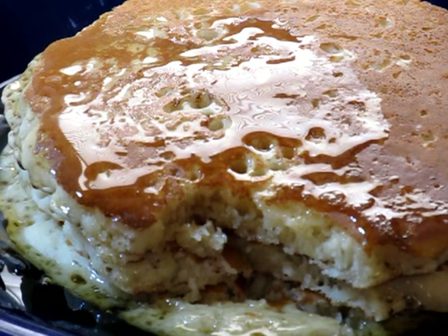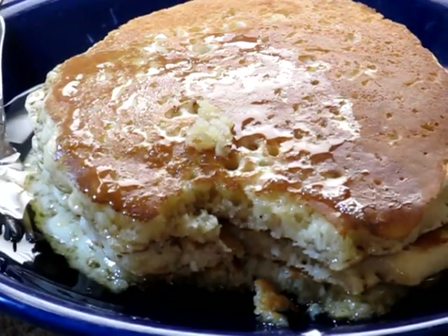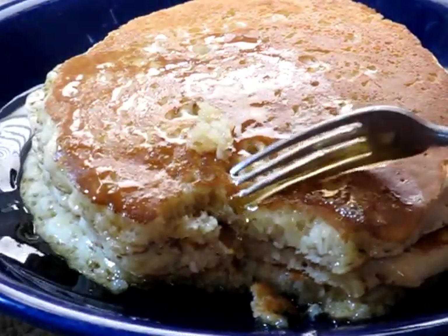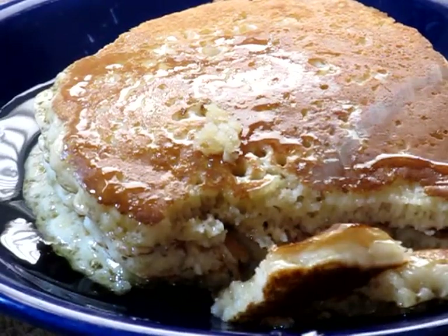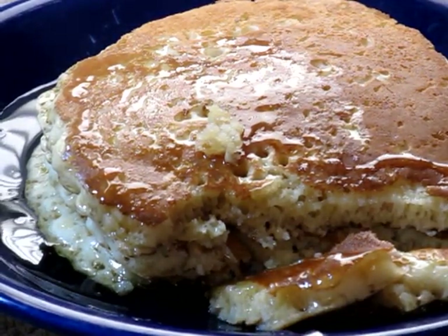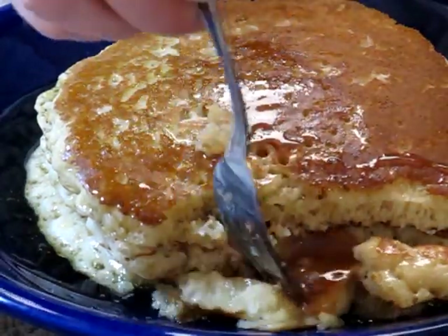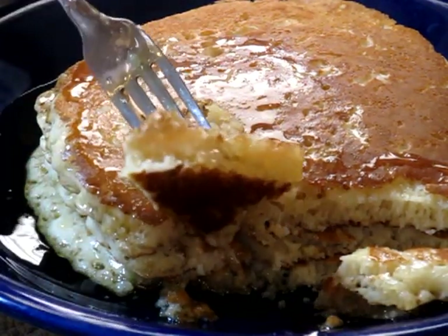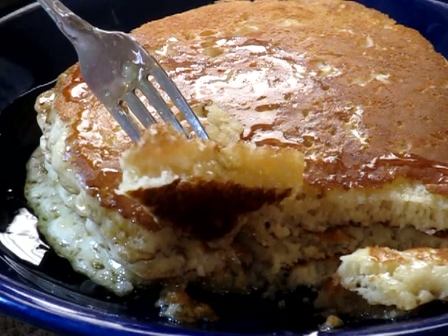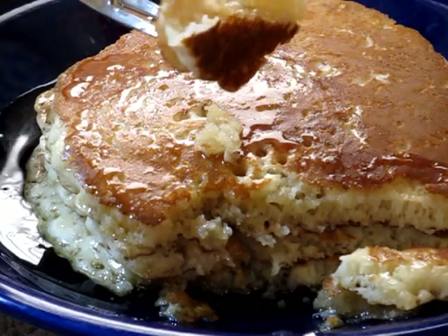Enjoy your fluffy pancakes. See all that fluffy goodness right there — how fluffy they are. So the secret — at least I think it's a secret — is the warm water. See all that? How fluffy that is? If you have flat pancakes with no rise to them, your batter is too cold.